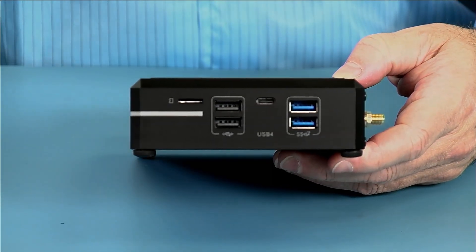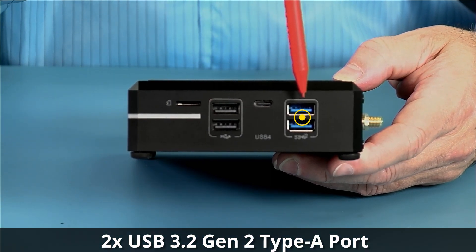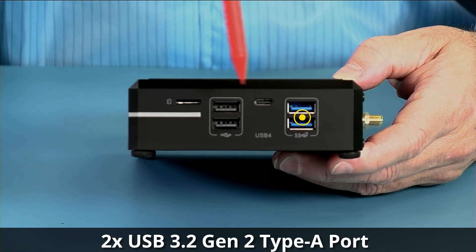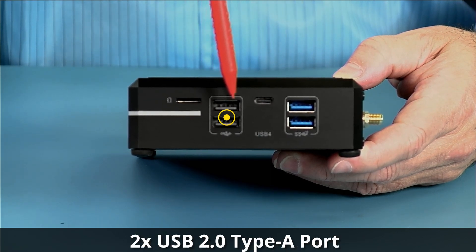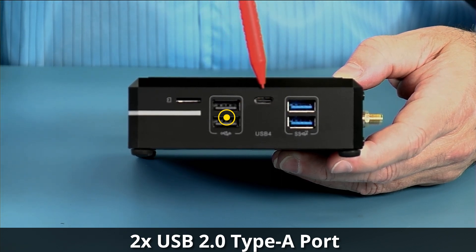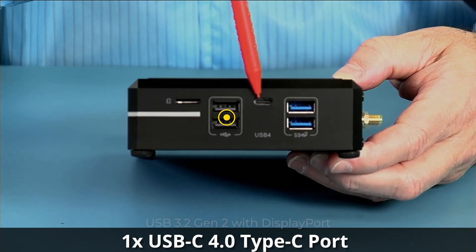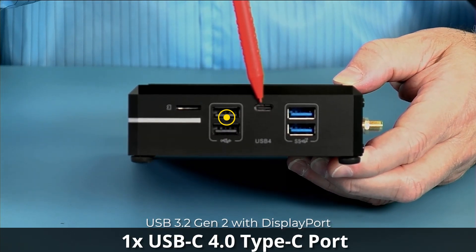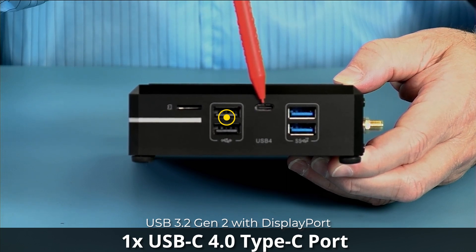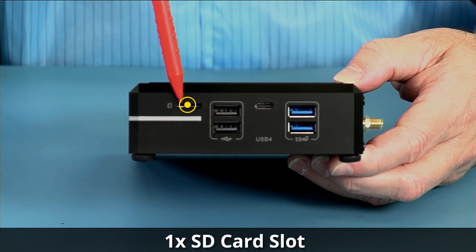Taking a look at the side, you can see the two USB 3.2 Gen 2 10-gigabit ports as well as the two USB 2.0 ports, all Type-A, and then the Type-C USB 4 port. This is USB 3.2 Gen 2 10-gigabit plus DisplayPort, so you can run monitors off this connector. We also have the SD card slot.